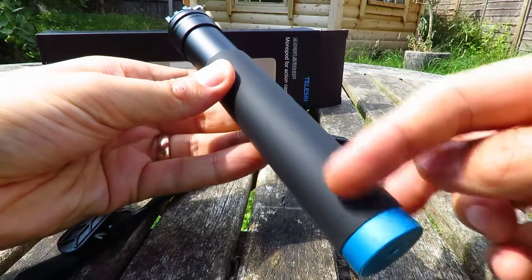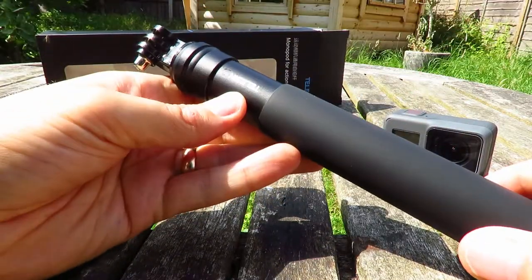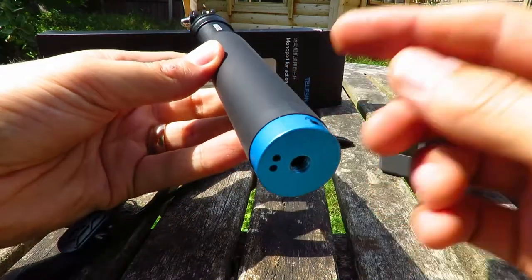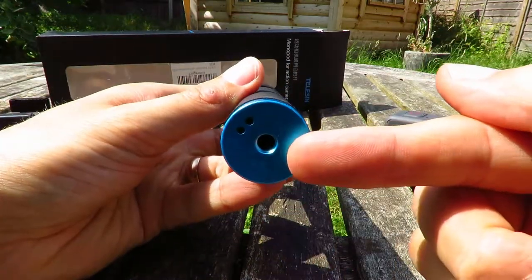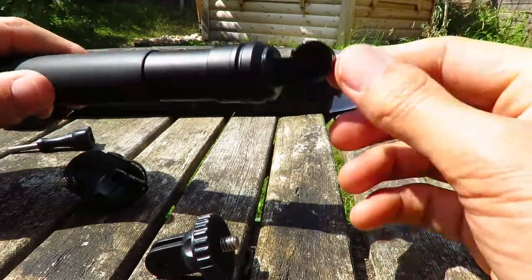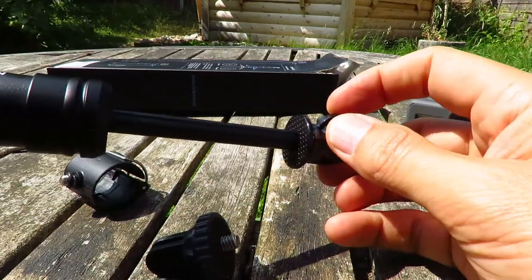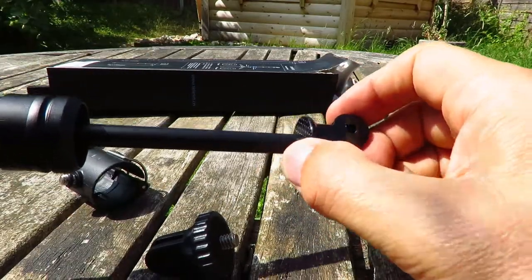This is rubberized and the pole itself is aluminium. The other thing I wanted was the tripod thread. The A-Faith comes with the GoPro top permanently attached to the first top section of the selfie stick.